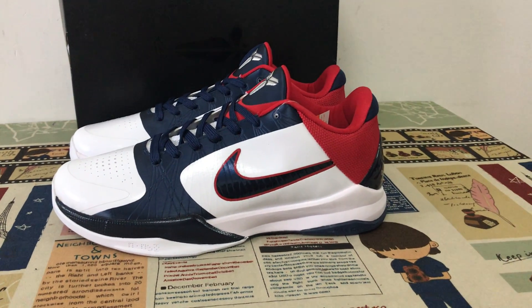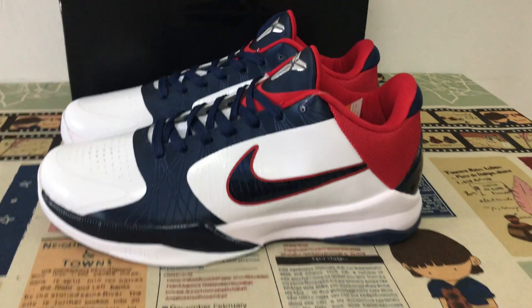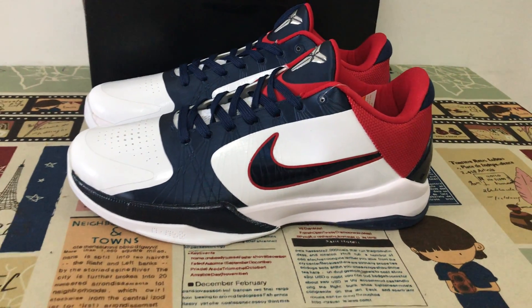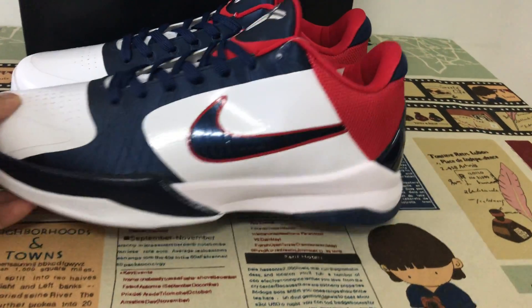Hello fans, today let me show you the Nike Kobe 5 USA. We can see the features of white, navy blue, and sports red color.